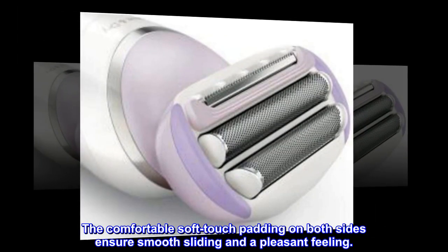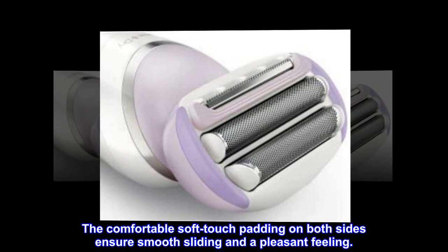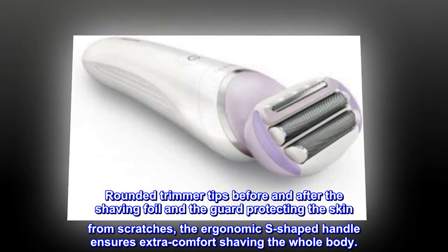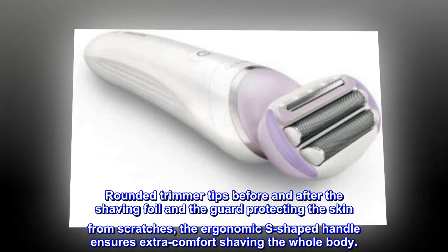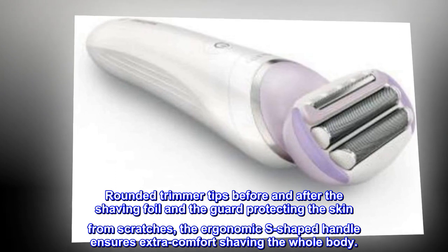The comfortable soft-touch padding on both sides ensures smooth sliding and a pleasant feeling. Rounded trimmer tips before and after the shaving foil and the guard protect the skin from scratches, and the ergonomic S-shaped handle ensures extra comfort shaving the whole body.